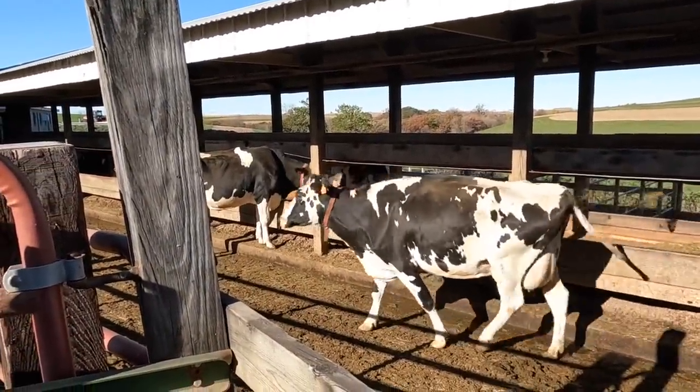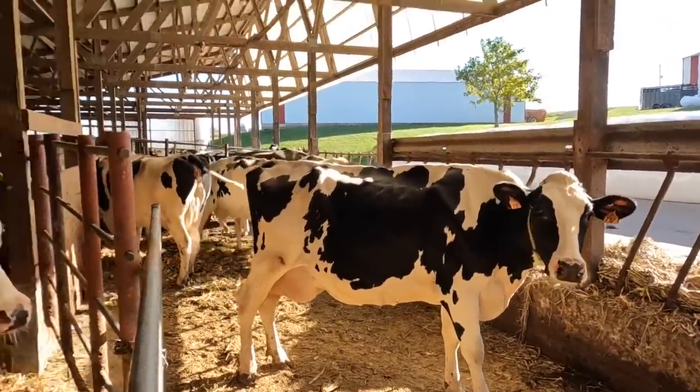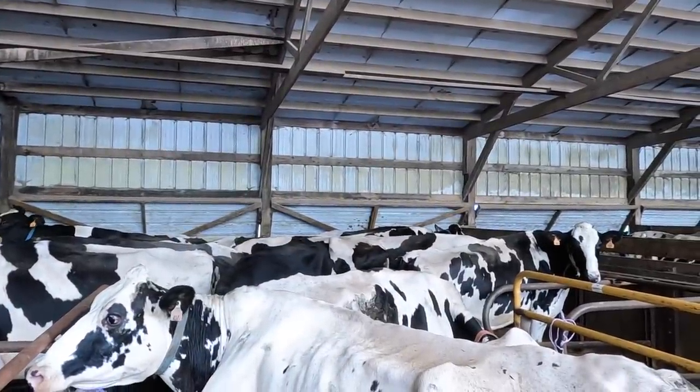In this video you're hearing some mooing and cows bellering in the background — that's not cows in pain. These cows are waiting to be trimmed; we put them in pens and they're upset because they're not out eating with the other cows. That's why you hear that.